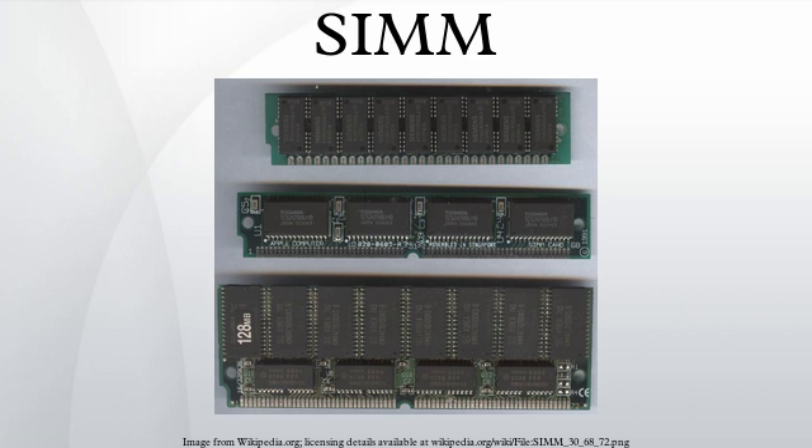However, some Pentium systems have support for a half-bank mode, in which the data bus would be shortened to only 32 bits to allow operation of a single SIMM. Conversely, some 386 and 486 systems use what is known as memory interleaving, which requires twice as many SIMMs and effectively doubles the bandwidth.